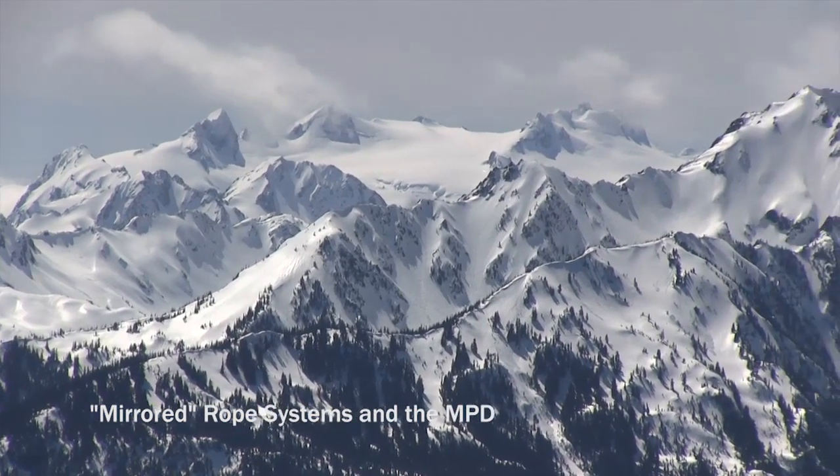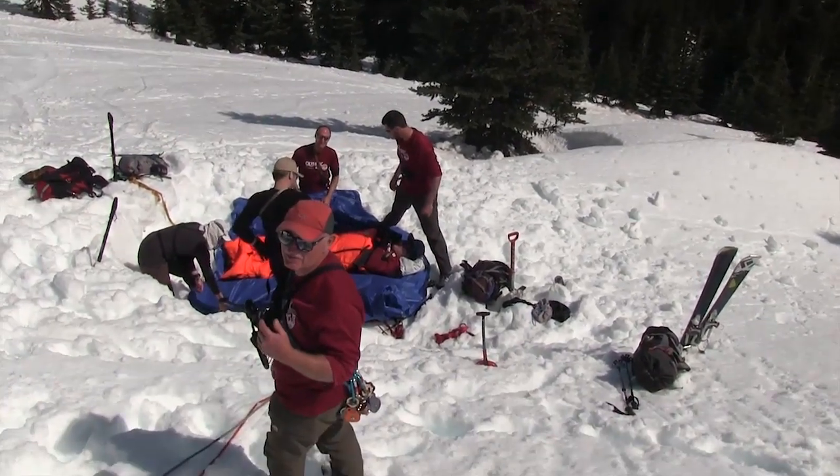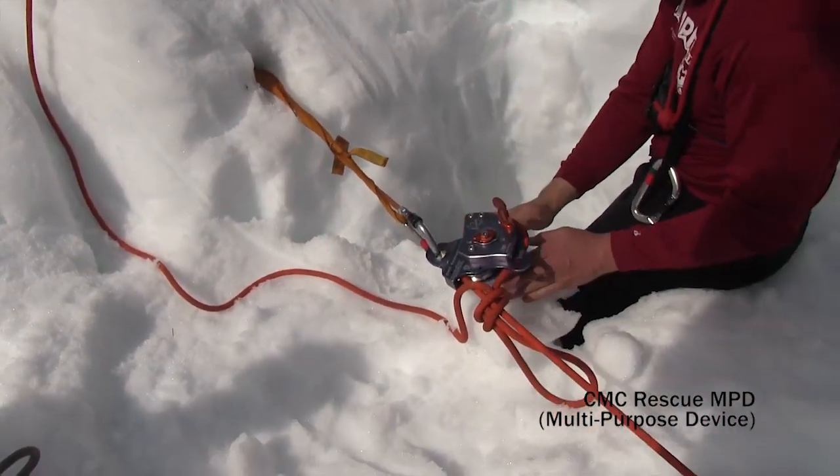The latest innovation in rope rescue is the mirrored rigging system. Olympic Mountain Rescue is using the CMC Rescue MPD, or multipurpose device, as part of their mirrored system in the snow for a low angle practice evacuation.